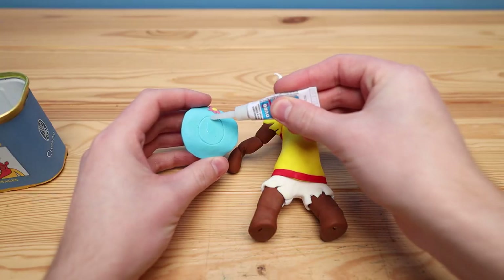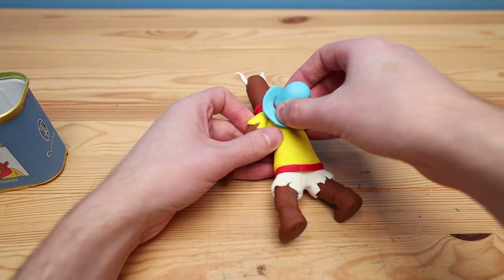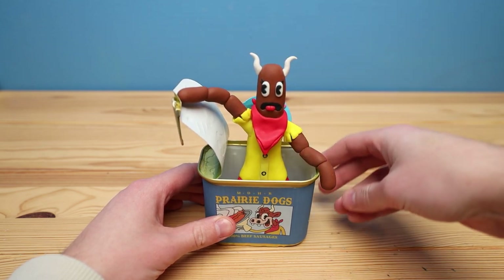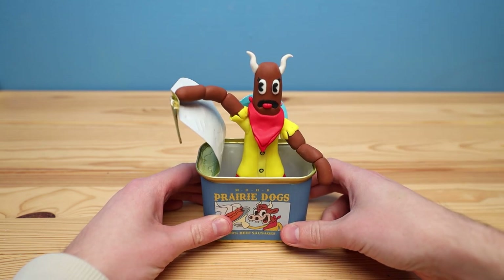After baking, let's take some super glue and attach the hat onto the back. And that is our final detail — so here it is, Esther Winchester as a hot dog. Let's take a look.